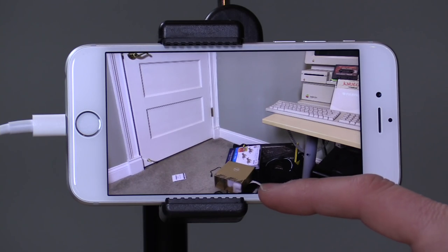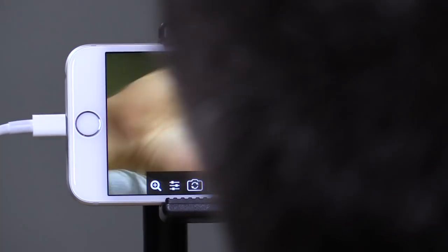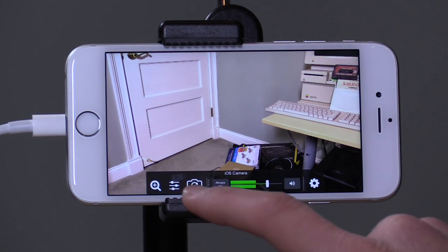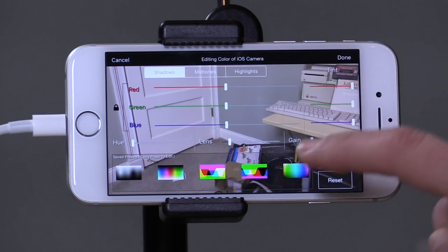If I swipe up from the bottom here I have the option to switch to my front-facing camera or switch back. I also have some settings for color, hue, and saturation at all different levels — the shadows, the mid-tones, the highlights.